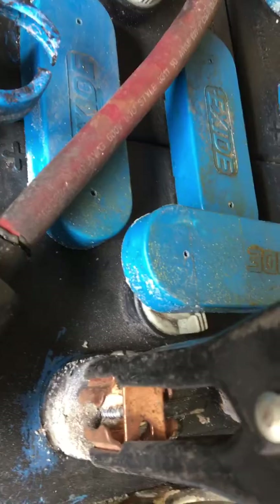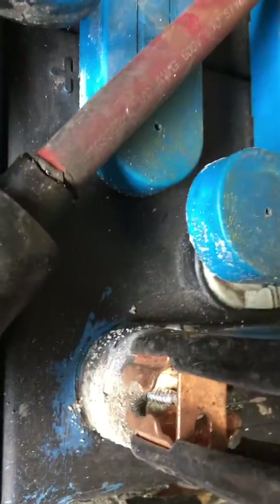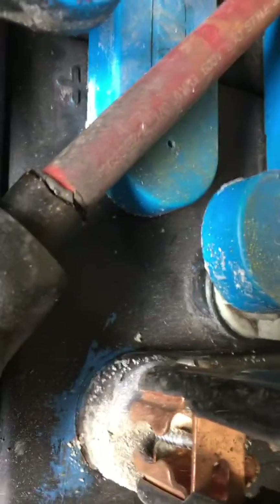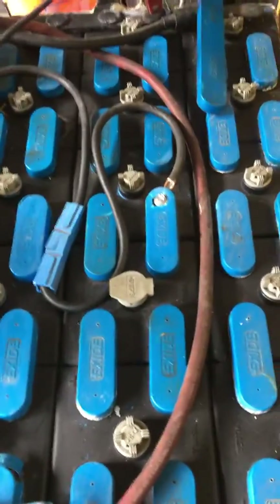I put these little screws in there. You have to be careful that you don't break open the end — the terminal end. It's just like an end, not really a terminal. I drill little holes in there and put screws in to hook up my charger. Each 12-volt pack gets charged by a regular charger separately until it comes up to a decent voltage.